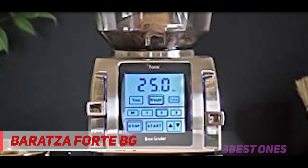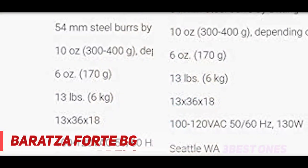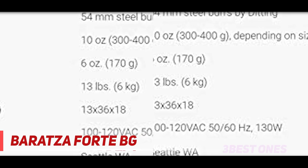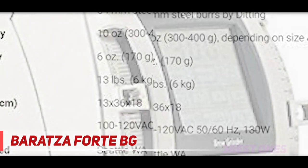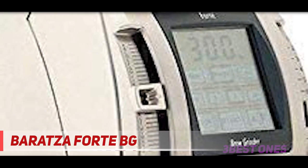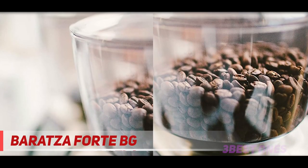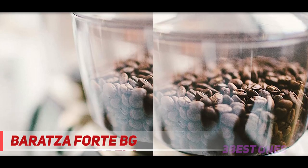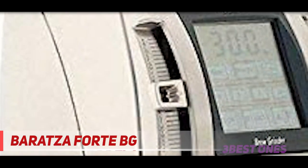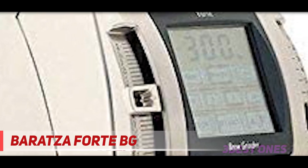A polished metal body gives this grinder a bold image that makes a statement on your coffee bar while taking up very little space. Quality parts are engineered with 54mm professional steel flat burrs by Ditting in Germany, plus a powerful DC motor. This combination creates a consistent grind and durability, ensuring the longevity users have come to expect from the Baratza brand. The Forte BG is backed by Baratza's world-class support and a one-year warranty.